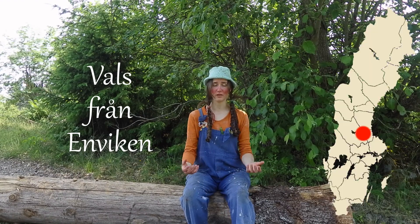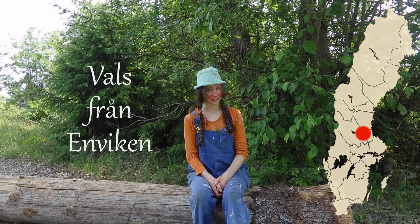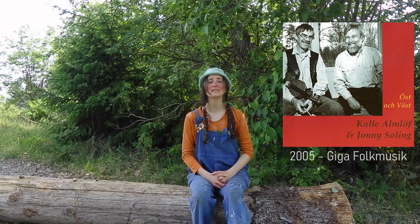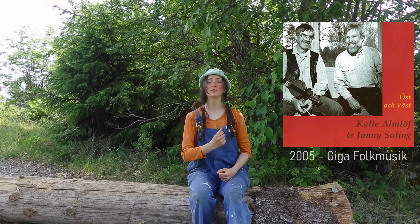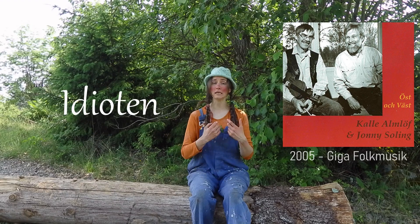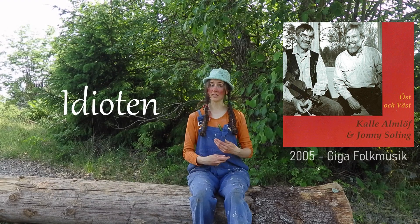Valls Från Enviken in Dalarna, Sweden. Until in 2005, when Jonny Soling and Kalle Almanöf released an album called Öst och Väst. And on that album the tune was called Idioten — The Idiot.